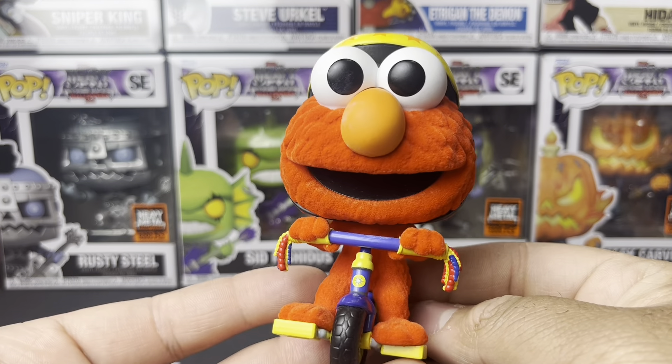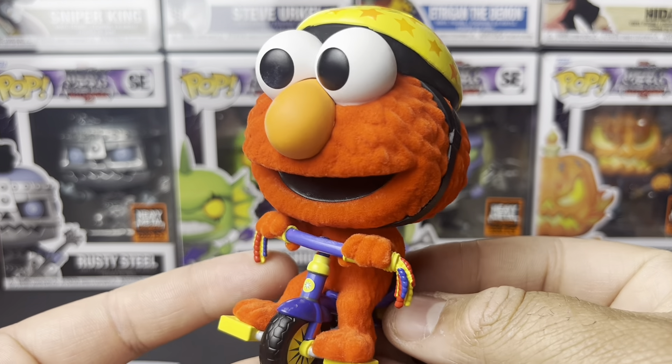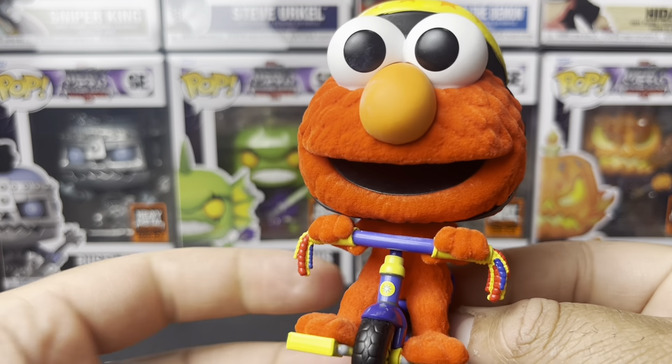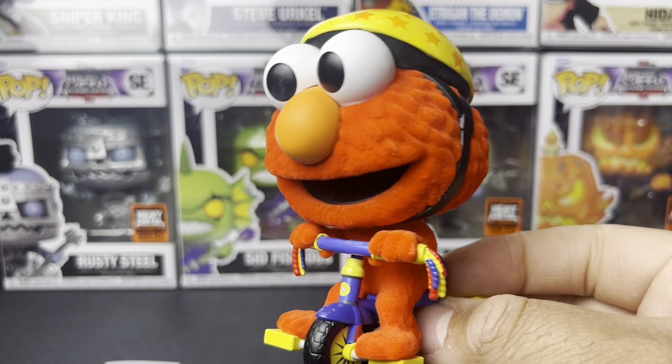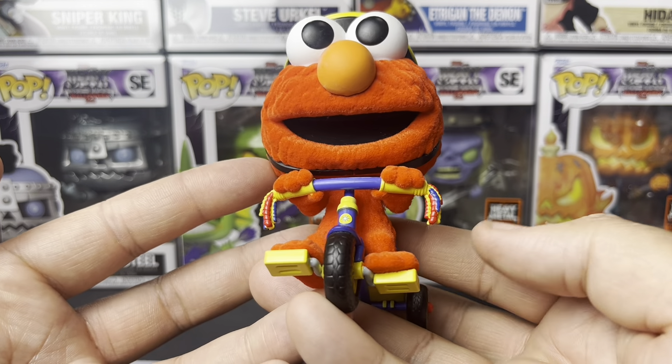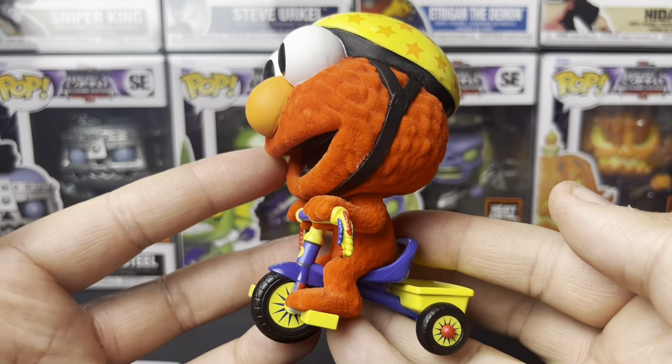The flocking is dope, the actual coloring is dope — very vibrant and nicely painted. I like it a lot. It doesn't exactly fit my collection, but I just couldn't pass on this one. If you're a fan of Sesame Street or just a fan of Elmo, try to pick this bad boy up. As far as paint goes, it looks pretty good — no paint flaws, and the flocking is on point.